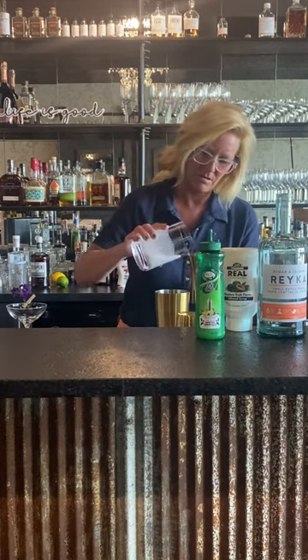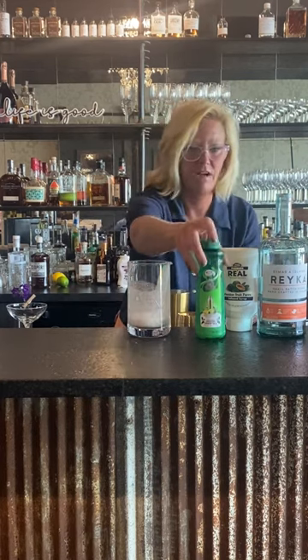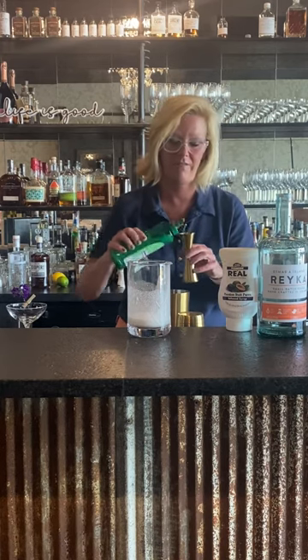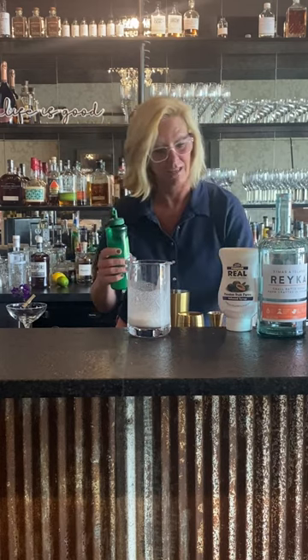We're gonna use a half ounce of coconut milk — just like this. And a half ounce of lime. I'm not using that much lime for a very good reason — you'll see in just a few minutes because I like to layer my cocktails.